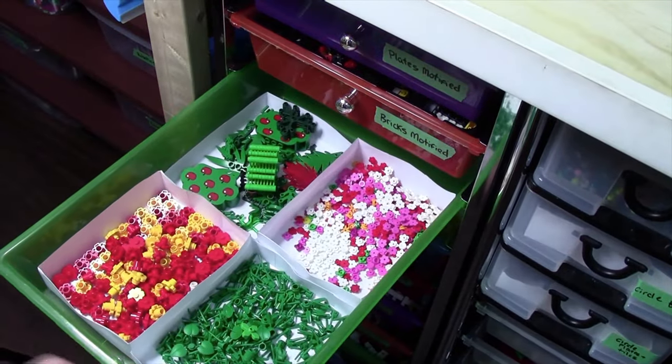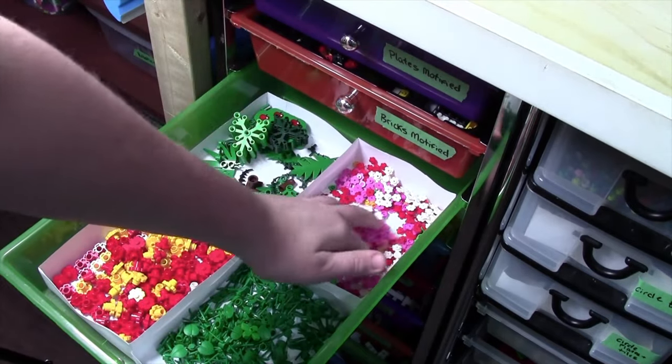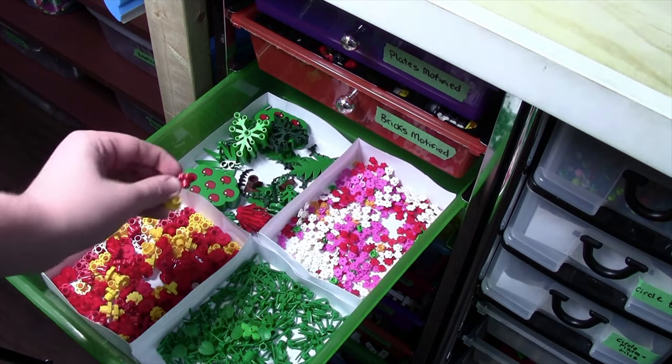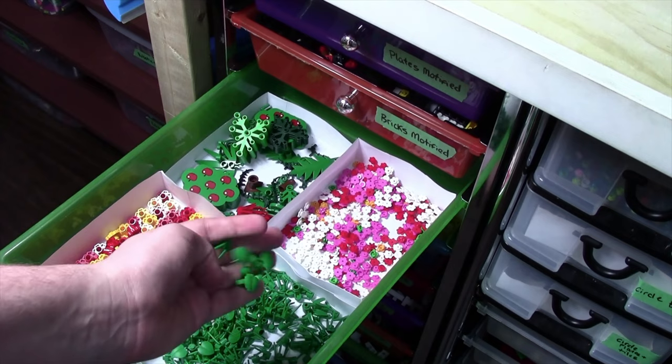Next up is the flower and tree drawer. Here I put all my foliage — leaves, bushes, and things like that. Over on this side I keep all the actual flowers: the larger flowers, and then the flower stems and the pieces that the actual flowers sit on.